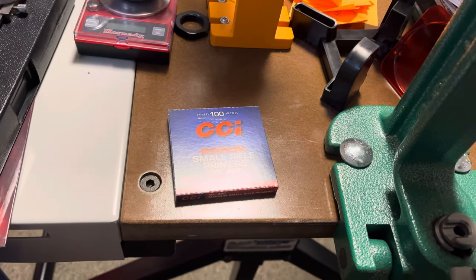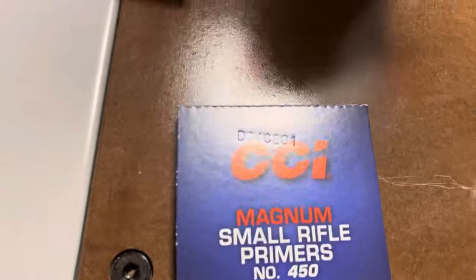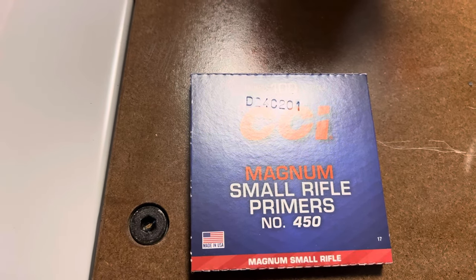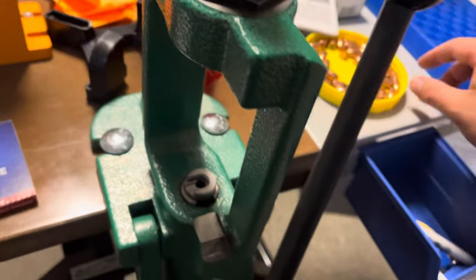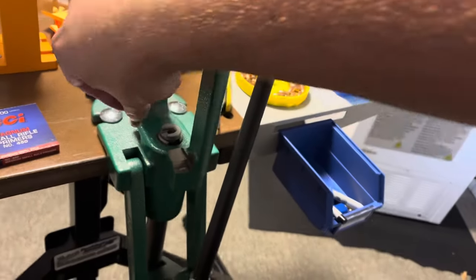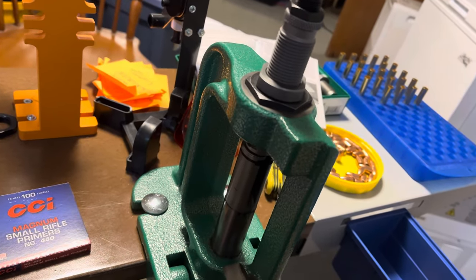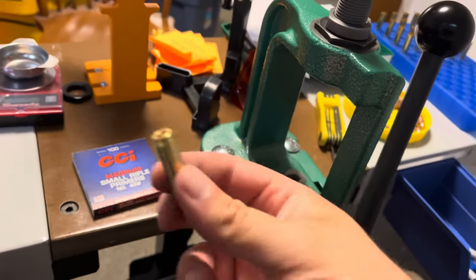Alright guys, I'm at the reloading bench. I just wanted to add some things I've noticed with these dies before I get into it. I keep forgetting about primers — for the 350 Legend I'm using CCI Magnum Small Rifle primers, the number 450. Anyway, for these dies I'm expanding the case mouth right now to accept the full metal jacket bullets, but I want to talk about the instructions for the RCBS die set — they didn't work for me, and I'll tell you what I did.